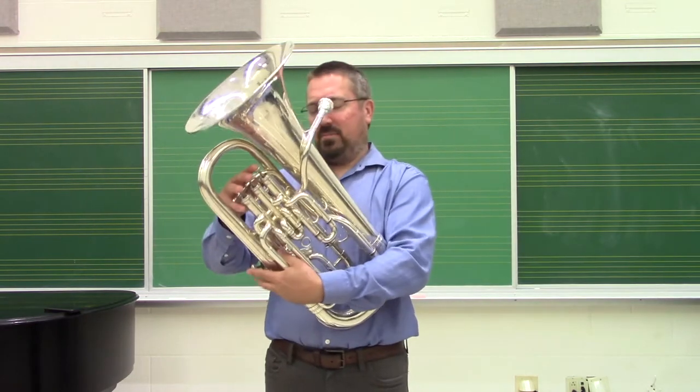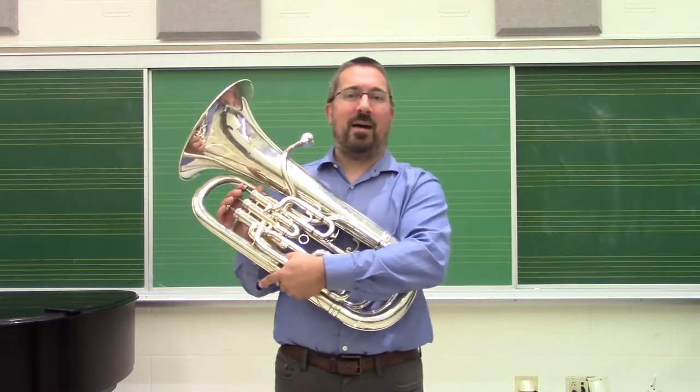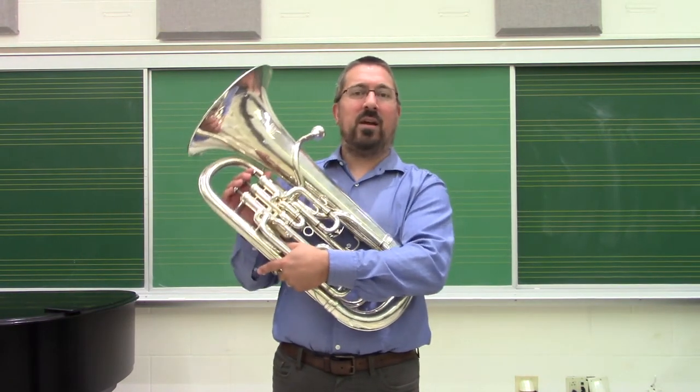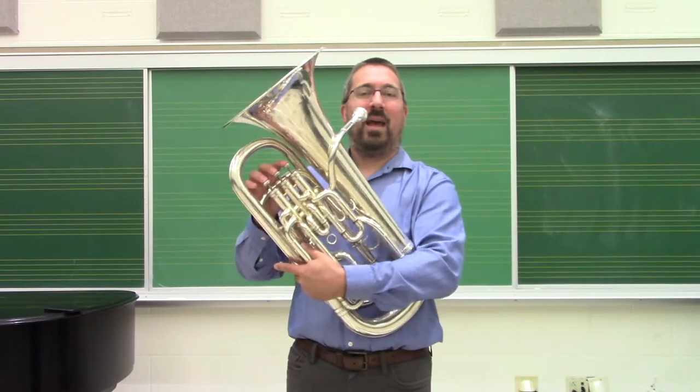Let's try it together. It's just a pattern of three notes at a time: the fundamental, an interval down, and then a return to that fundamental, and then taking a break. One, two, three.